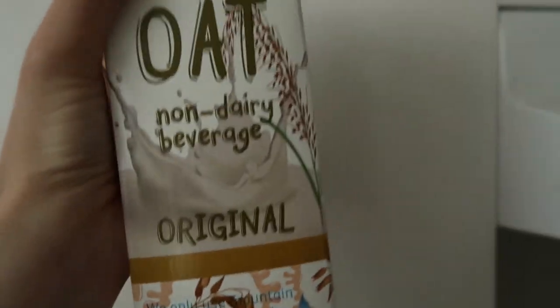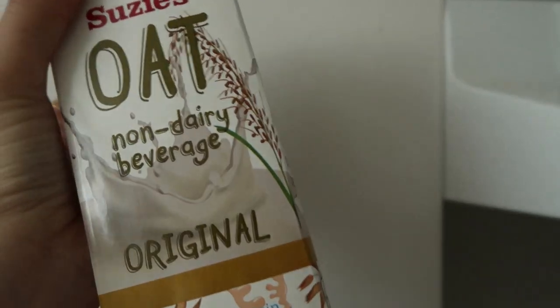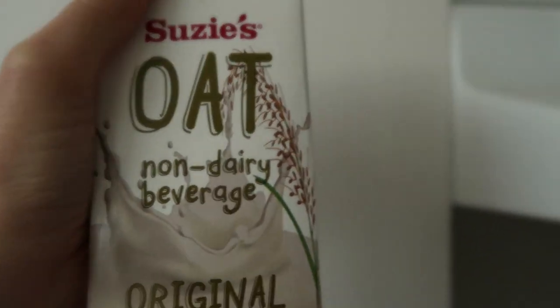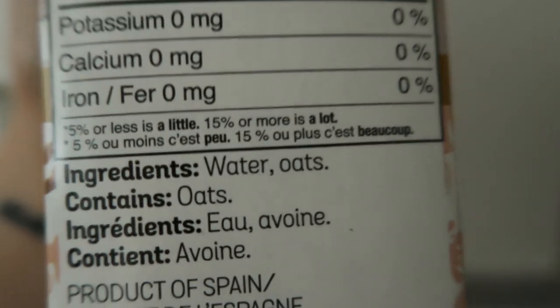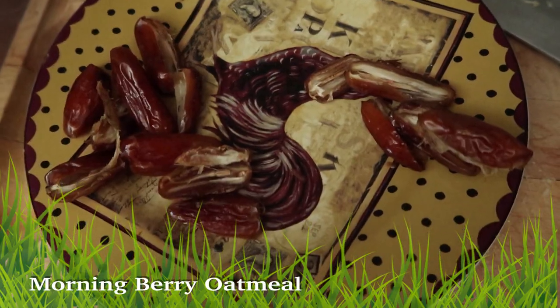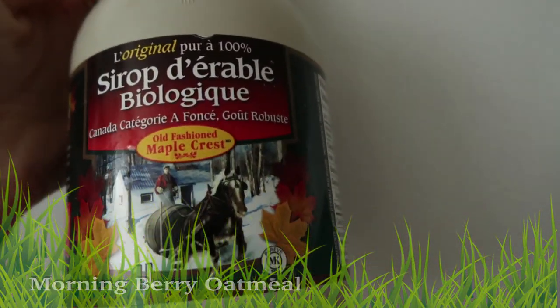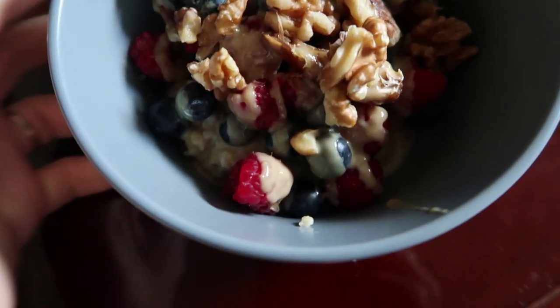I got this oat milk from Costco, so I'm making oatmeal with oats and oat milk. I quite like this one — just two ingredients: water and oats. This is the oatmeal I eat every day.